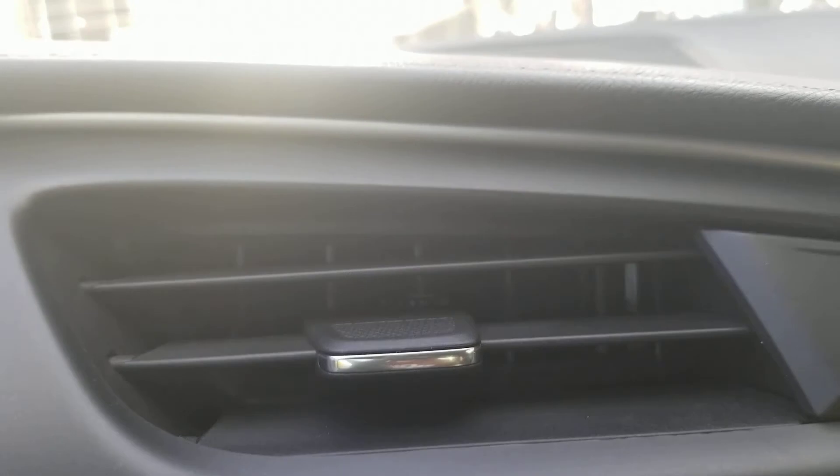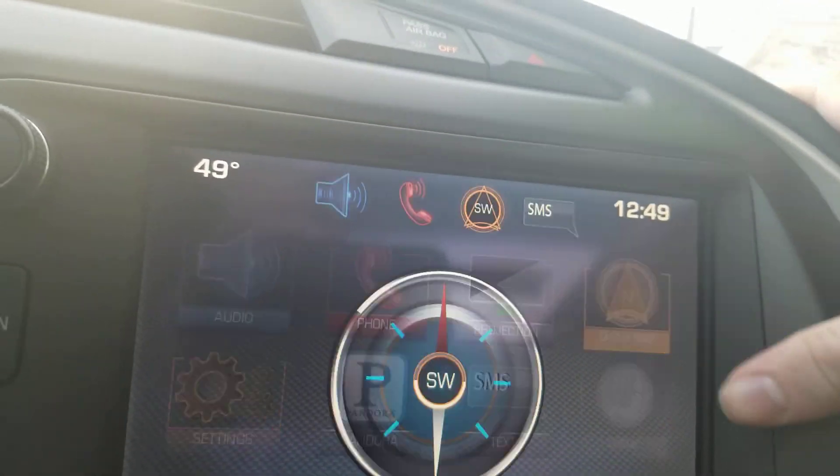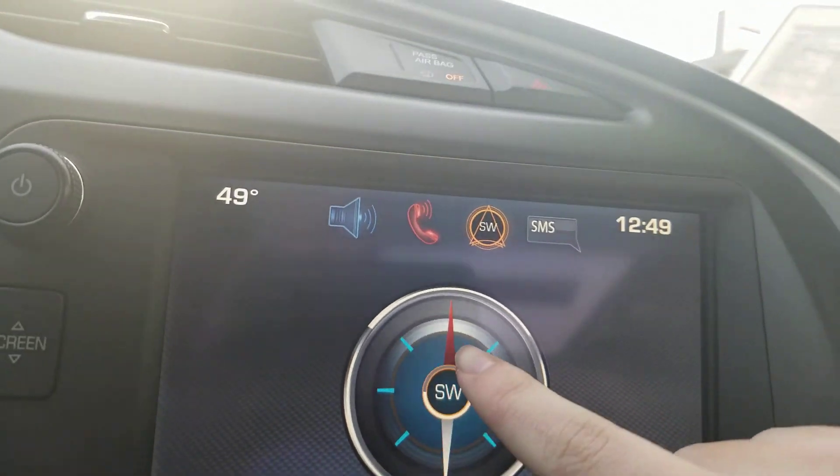You also got the air vent right there. You also got the radio. You also got navigation, and you got compass.